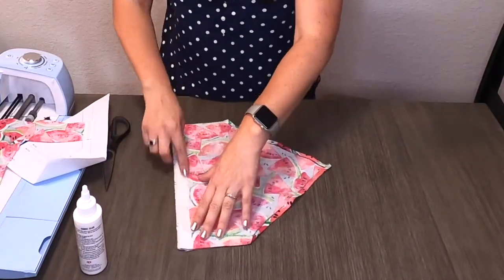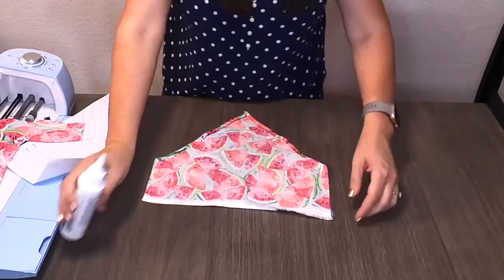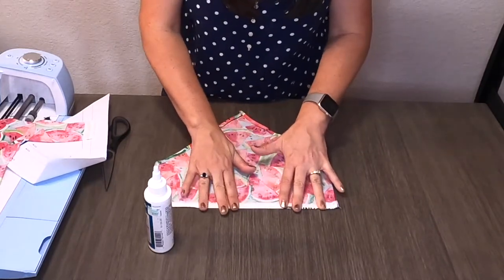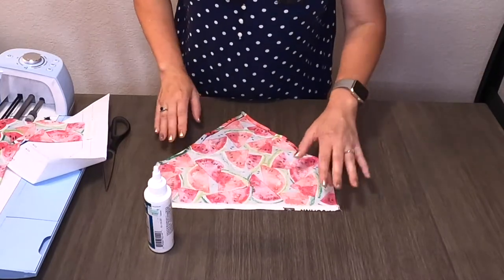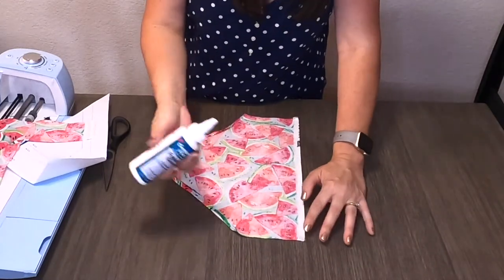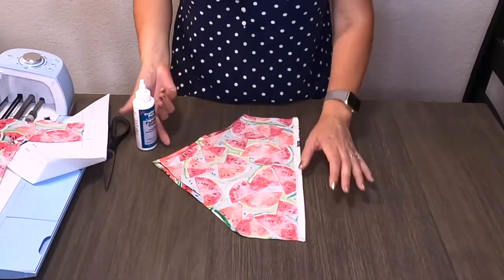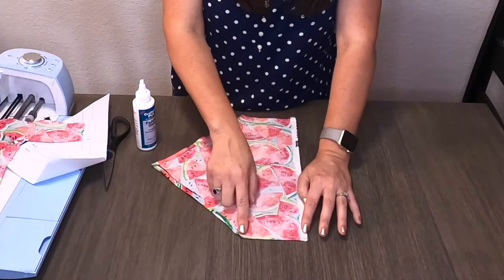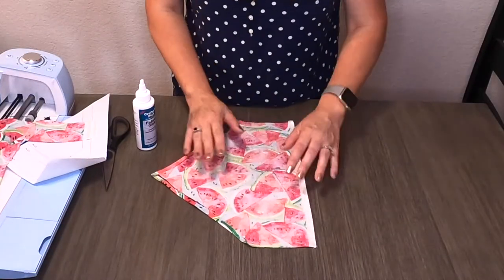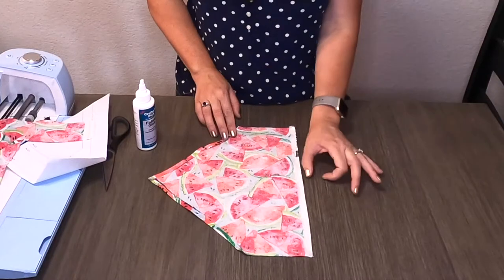We're going to want to do it on all sides of the bandana. I like to leave a little extra room on the top side of the bandana template because of this folding-over process. I'm not sure the template accounted for creating a hem. So I go ahead and leave about a half inch on the top side at least, because that will give you more space for the collar. The collar slips through the bandana here, and if it's too thin on a medium or large size template, your collar will not fit. So make sure you give a little bit of extra space at the top.